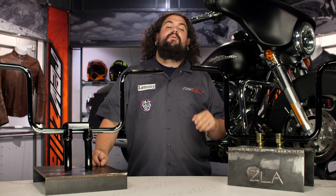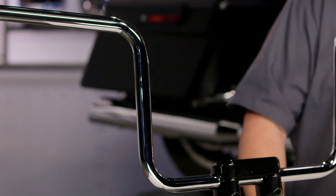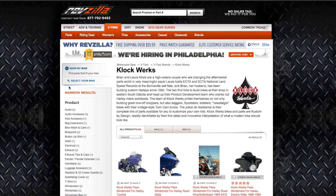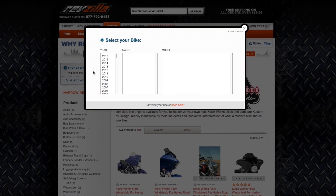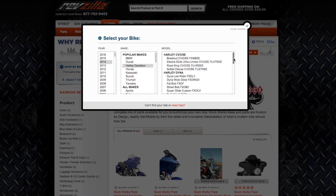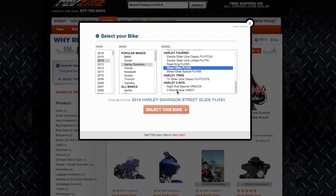You should be looking into a set of Clockworks Ergo Bars if you want to change your hand position a little bit on your touring bike. These things are currently being made for just about every single Batwing touring bike out there — '86 and newer. If you've got a Batwing fairing on your bike, these things are going to work for you. Throw your bike into our bike finder and we're going to show you the set of Ergo Bars made specifically for your motorcycle.